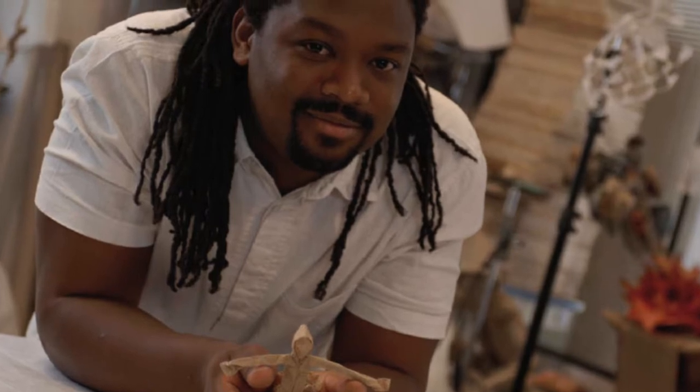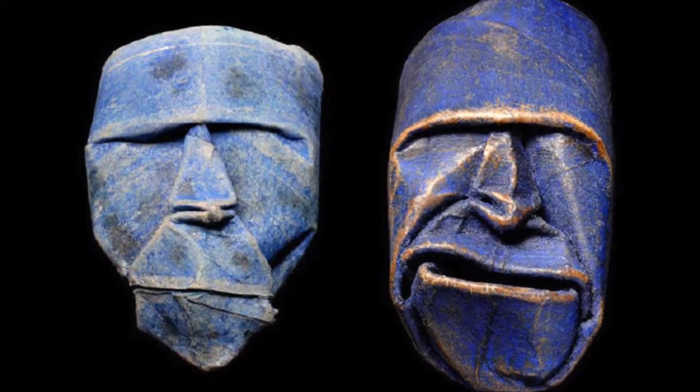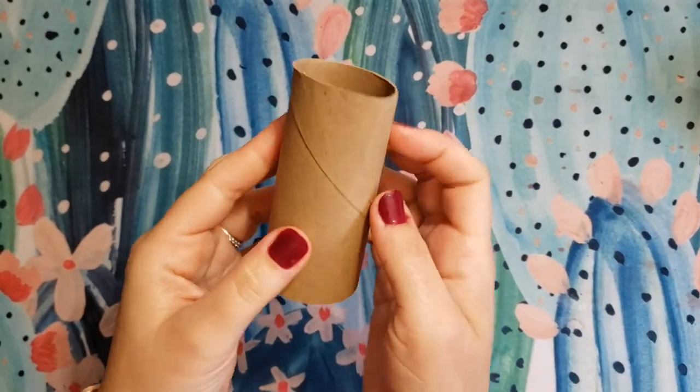Hello everyone! Today's art is inspired by Junior Fritz Jacquet, a French artist. He is a paper sculpting artist and he is really well known for these very fun toilet paper tube faces. So to do this lesson you just need a toilet paper tube.